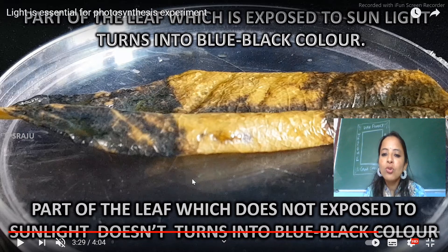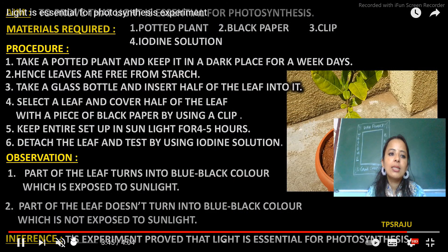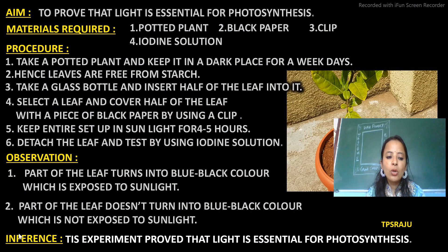So now we came to know how sunlight is important. That's all from my side. I hope you have learned how light is essential for the process of photosynthesis. You are supposed to write this experiment in your notebook. Thank you and have a good time.